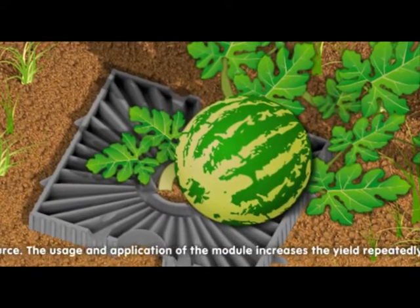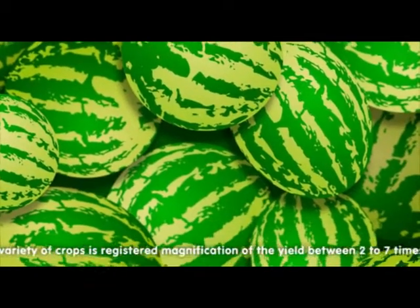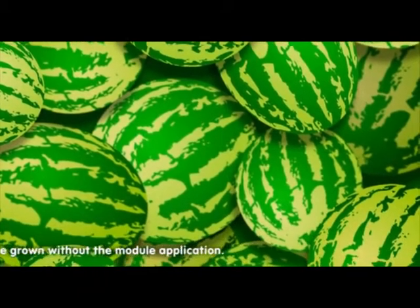The usage and application of the module increases the yield repeatedly. Among a variety of crops, its registered magnification of the yield is between two to seven times more than the crops which are grown without the module application.